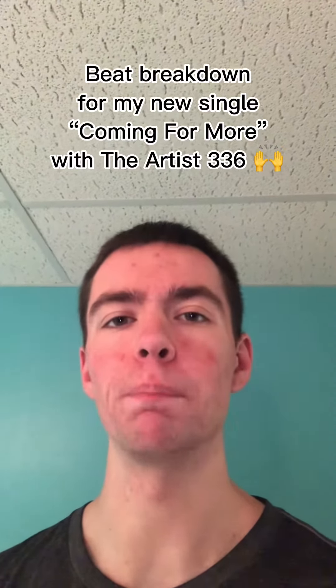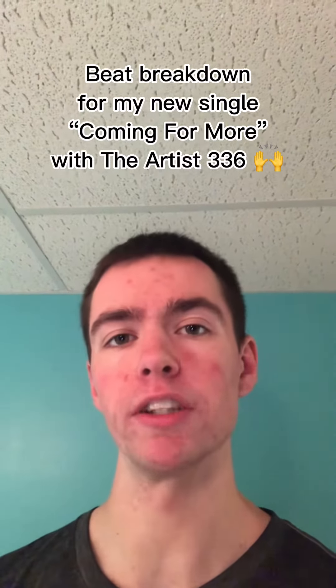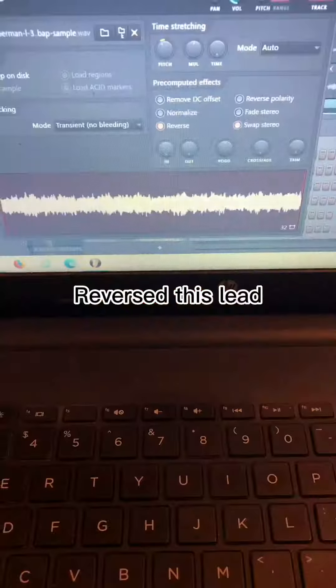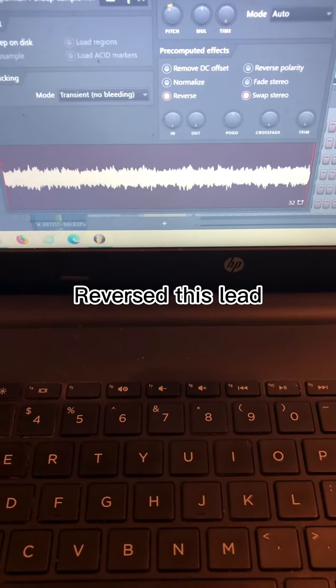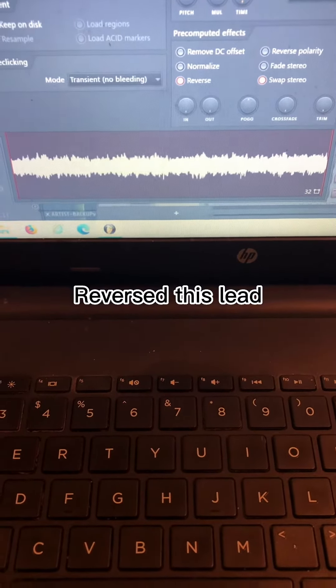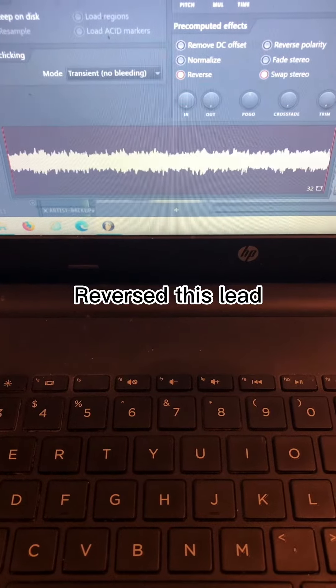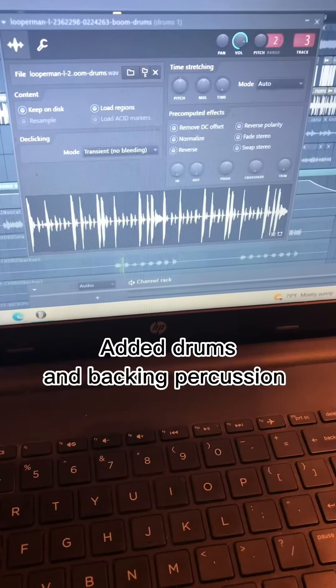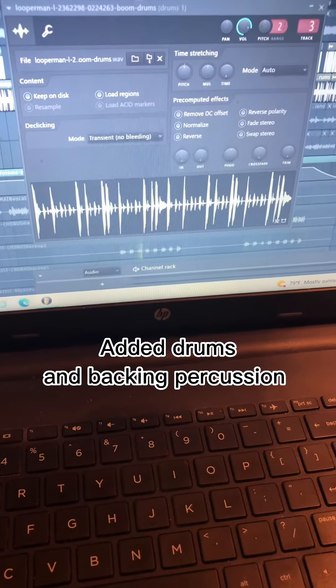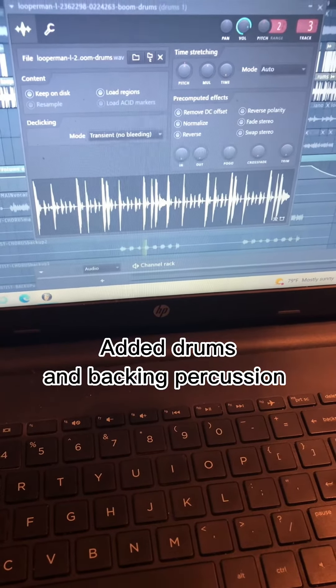What's going on guys, just wanted to give a quick beat breakdown video for my new single called 'Coming for More' with the artist 336. I started off with this reverse lead that I thought sounded pretty cool, so I added that in as the main melody that goes throughout the beat. Next up we had these percussion elements — some more classic hip-hop drums — and then I added another set of percussion in the back.